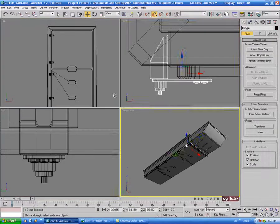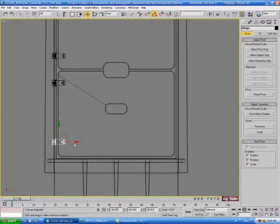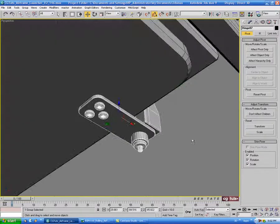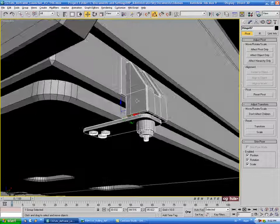Let's just select one here, and in the top view let's just do a shift-drag of that over on the X to the other side. We'll choose copy, and then we'll just rotate that 180 degrees. And we'll just position this in the same way — just put that plate against the upper piece here.